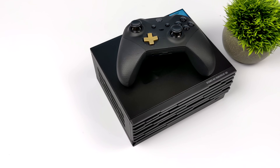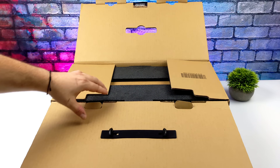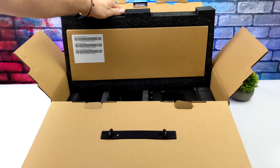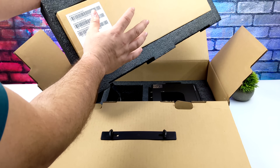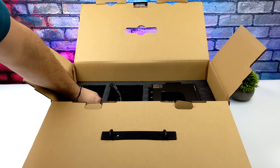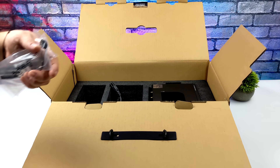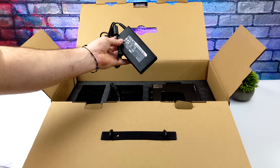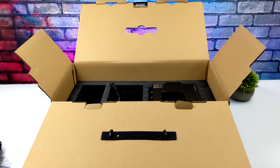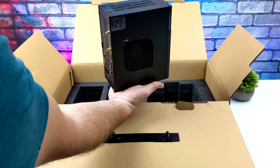I picked up the mid-tier model with the 5600G and in this video we're going to see how it performs. When I initially received the package I was a little confused thinking it might be much bigger, but they're just overusing packaging here because we really don't need this much room for a tiny PC. It does come with a wired keyboard and mouse, Wi-Fi and Bluetooth antenna, a SATA adapter for adding 2.5 inch drives, and a 120 watt power supply for the desktop Ryzen APU inside.